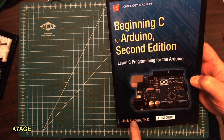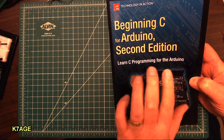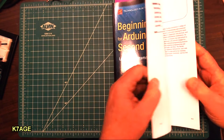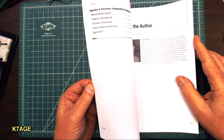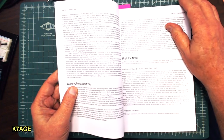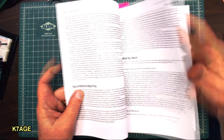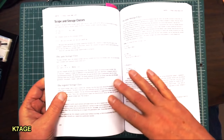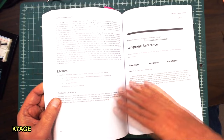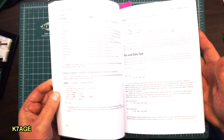Another book I bought from Jack is Beginning C for Arduino, second edition — make sure you get the second edition. It's Learning C Programming for the Arduino, and it's basically a C reference manual aimed towards the Arduino, because the Arduino doesn't support everything in the C programming language. It's a really good reference book for all the software aspects of the Arduino, and I've been working my way through it as well.